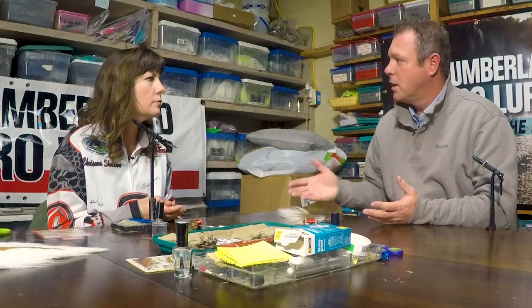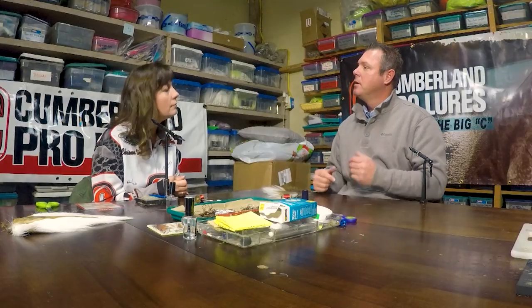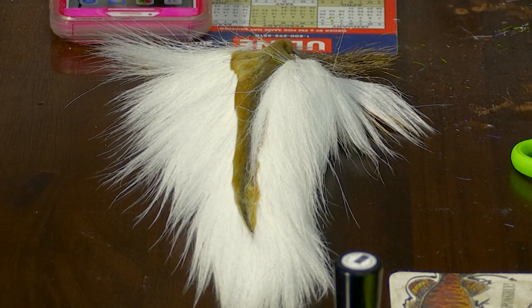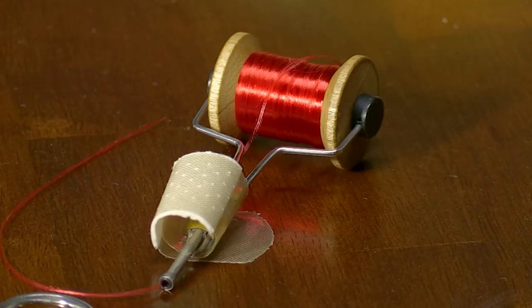So you've been making bucktail jigs for how many years? 23 years. You're going to show me today how I can take my own deer tail and make a lure out of it — a smallmouth lure I'm going to try to target using this bait. It's fun because it's always good whenever you know that you've made something to get out there and catch supper.